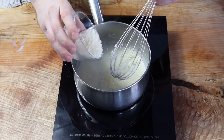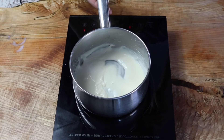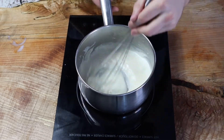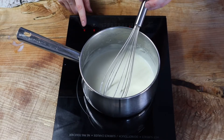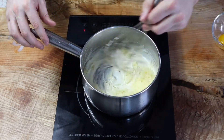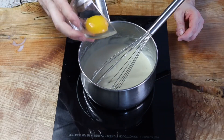Add in the parmigiano reggiano, stir it up, and make sure it's fully melted into the sauce. Now add in your cream and make sure it's thoroughly whisked together. At that point, kill the heat and add in your emmental cheese, making sure it is very well melted.